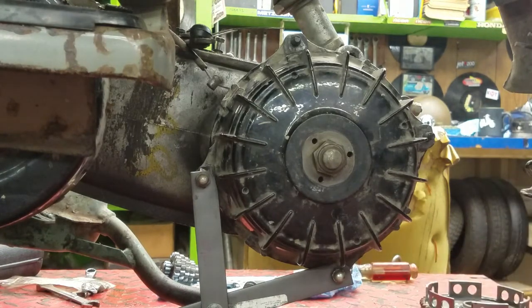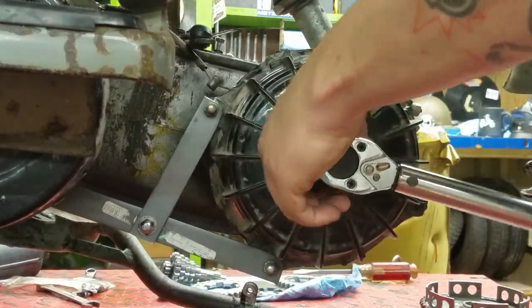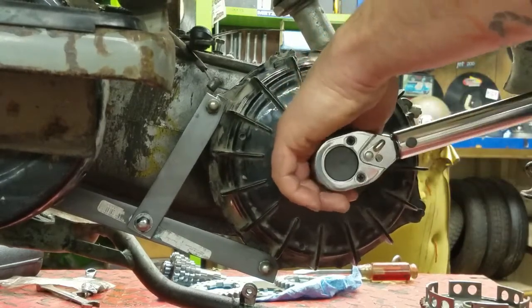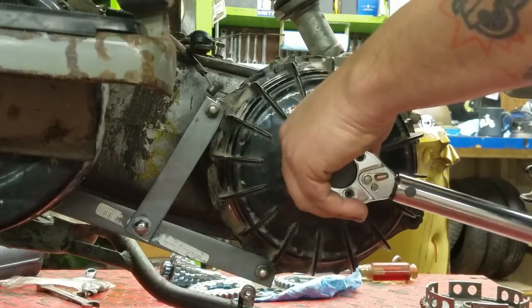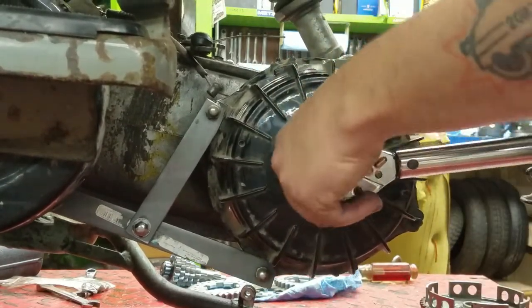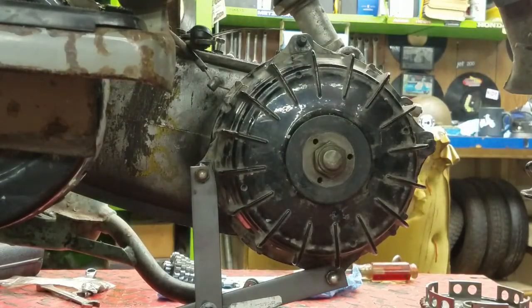We're just bringing it up there and that's all locked in place — finger tight. If you need to, you might need to suspend the rear of the engine if you're not secured in the front. Alright, so I'm at 55 now — we're going to the big 110.